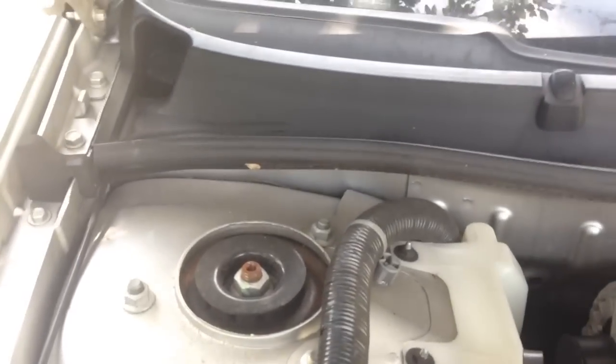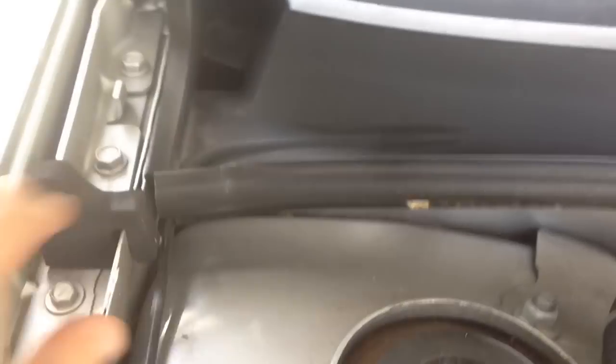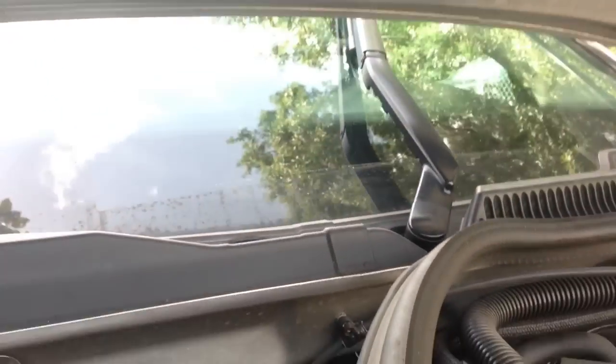So here is my '10 Impala. You're going to start out by coming up here to the passenger side. You've got this rubber gasket here — pull it back about halfway. Oh, raise your windshield wiper arms to the up position so they'll be out of the way. Make your life easier. We've got this pulled back.